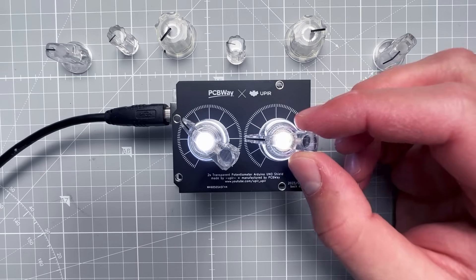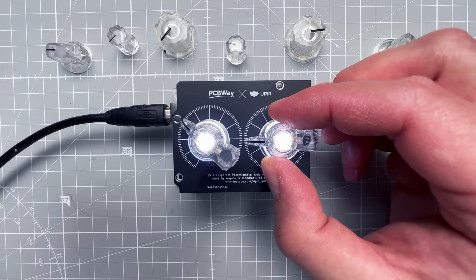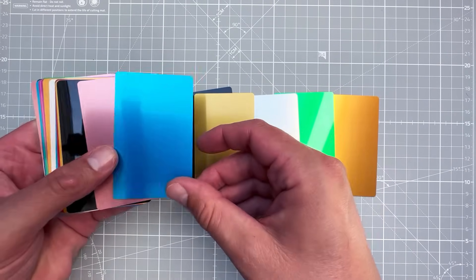I was experimenting with using custom PCBs for front panel design in the past, but today I want to see if there is a way to create those custom front panels at home. For that I'll be using aluminum sheets with a laser engraver.